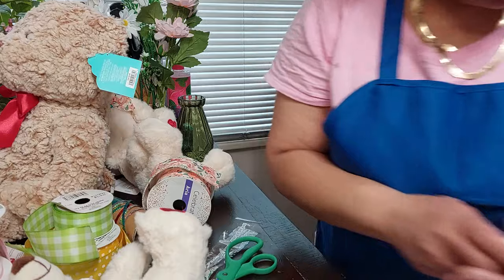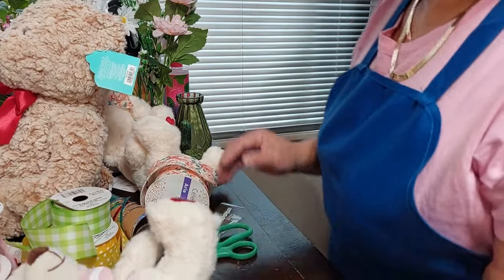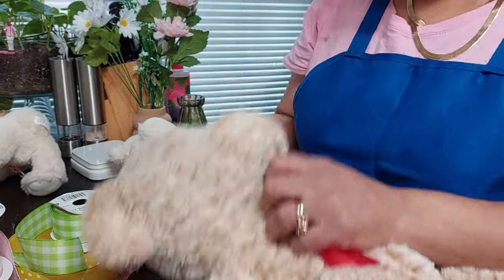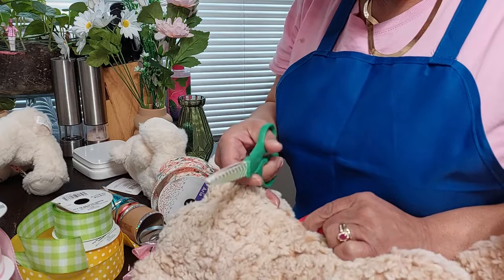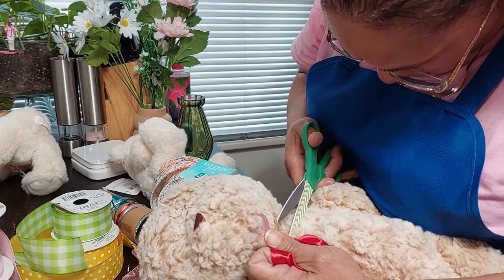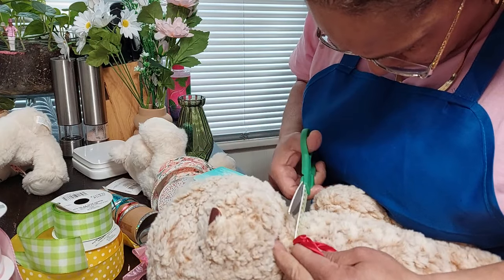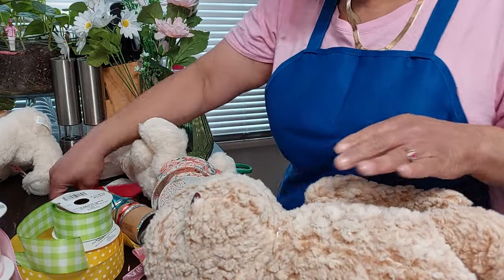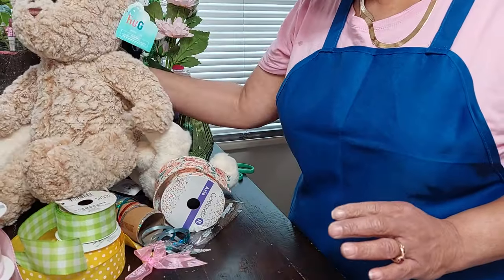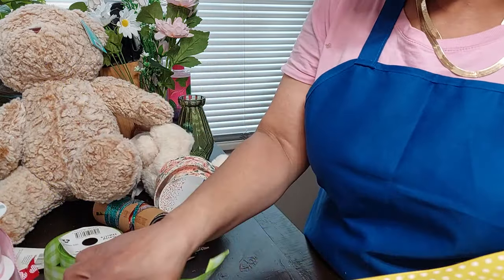Now I'm going to move on to the larger bears. I have this bear here — on this one, if you pull on the bow the thread will come up. I'm going to remove this — quick and easy. Do not discard these; keep them, they come in handy another time. Now I'm going to place a polka dot bow on him.